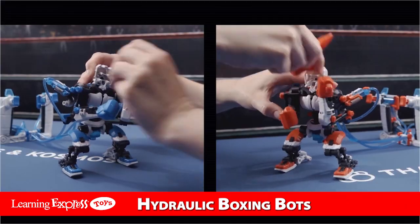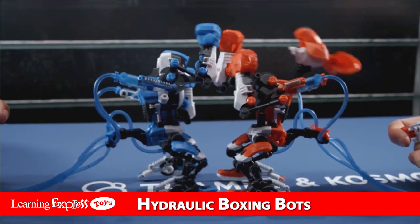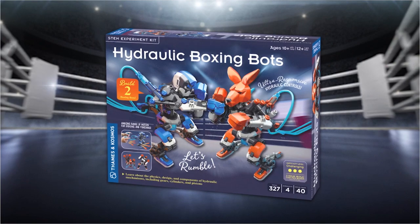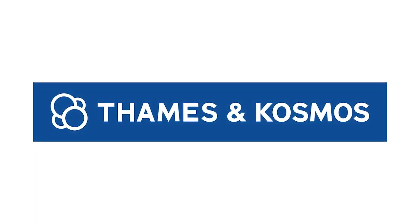three shoulder positions, and interchangeable heads, this awesome STEM kit really packs a punch! Hydraulic Boxing Bots — for young champions ages 10 and up with help, or 12 and up for independent play, from Thames & Cosmos.